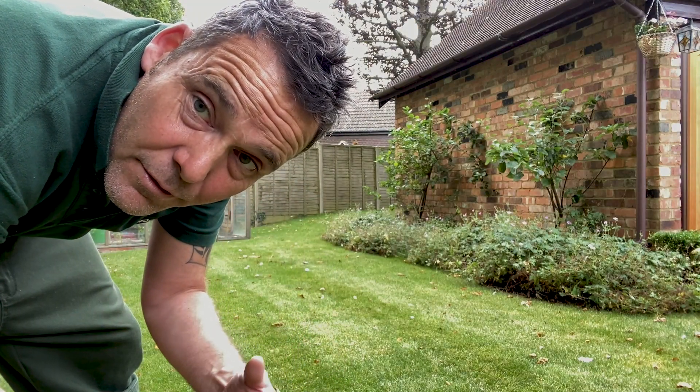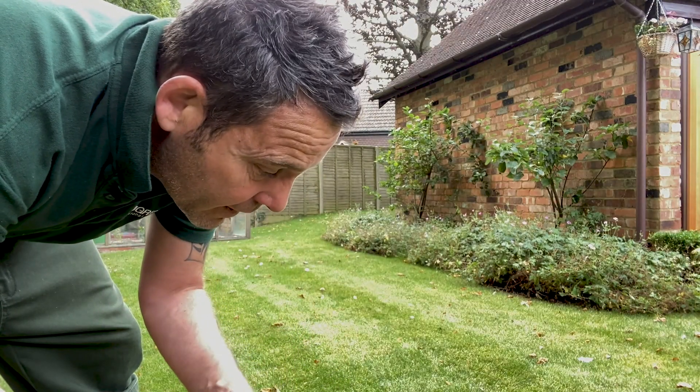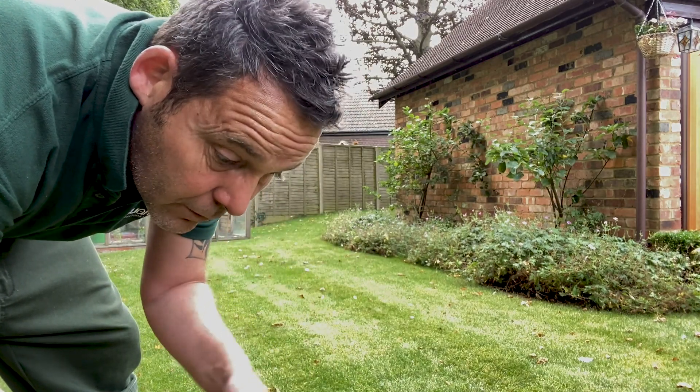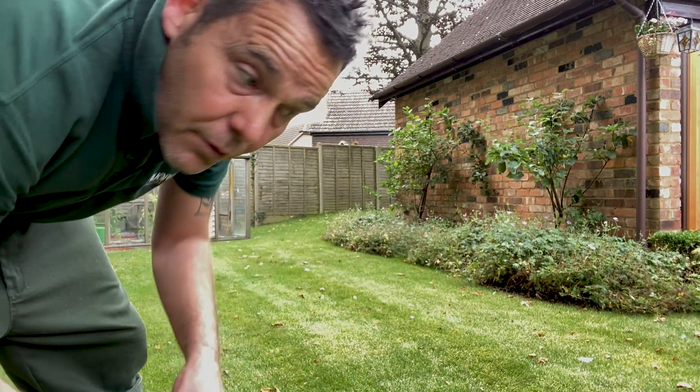Try and keep the leaves off the lawn as much as you can, as often as you can. I know it's a pain. Decaying leaves can and will cause damage to your lawn.